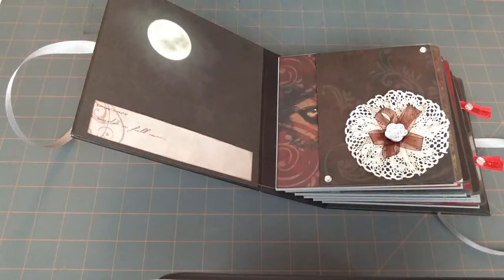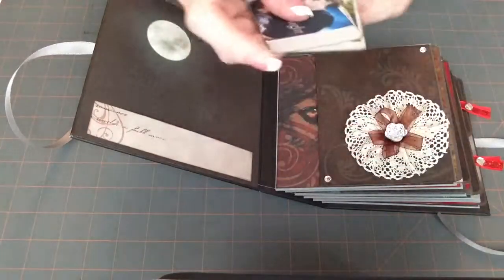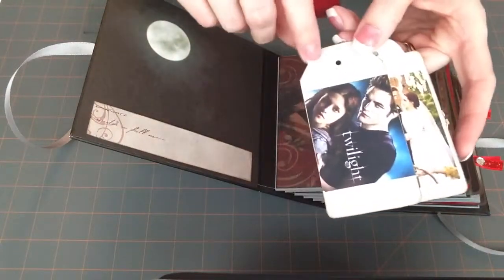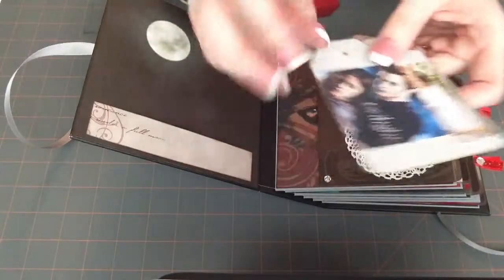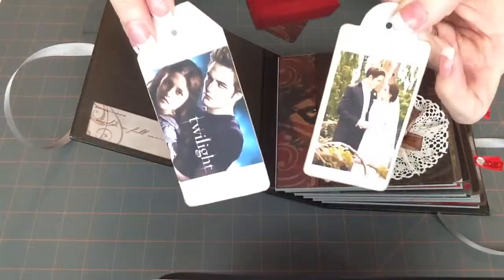I did some in the scrap paper I had. And then the ones with pictures, it kind of looks white on camera but it's like a light gray. So I just downloaded a few pictures from online and stuck them on there for her.